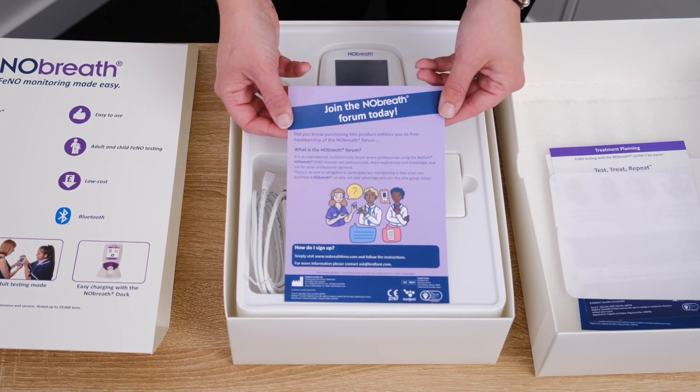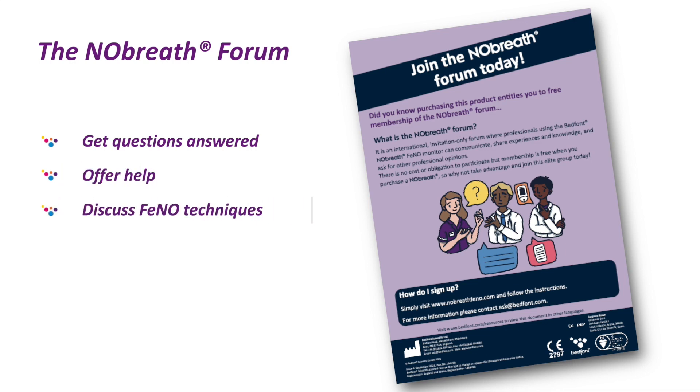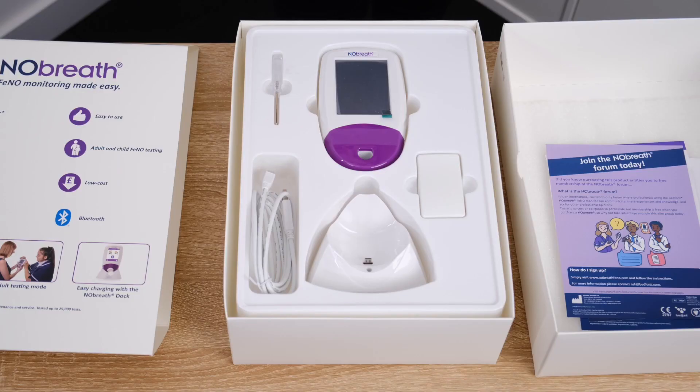Don't forget, with the No-Breath you also have free access to the No-Breath forum, a place where you can seek answers, offer help, or simply discuss phenotechniques, findings, and much more with other healthcare professionals from around the world. You may want to register after this video.